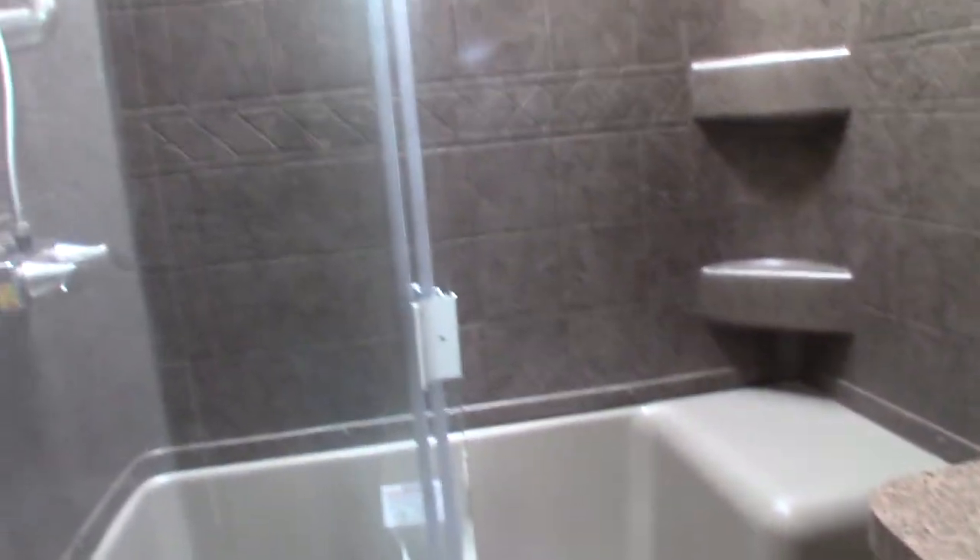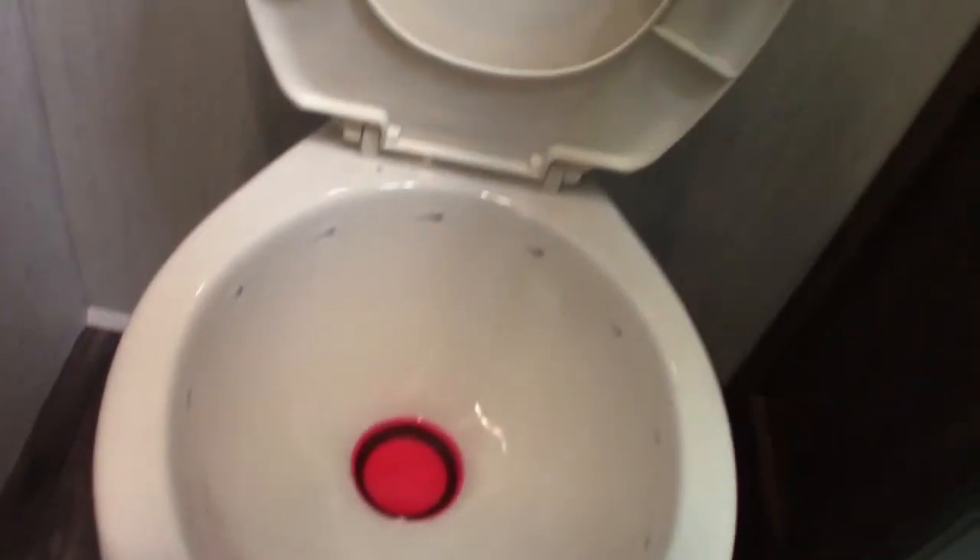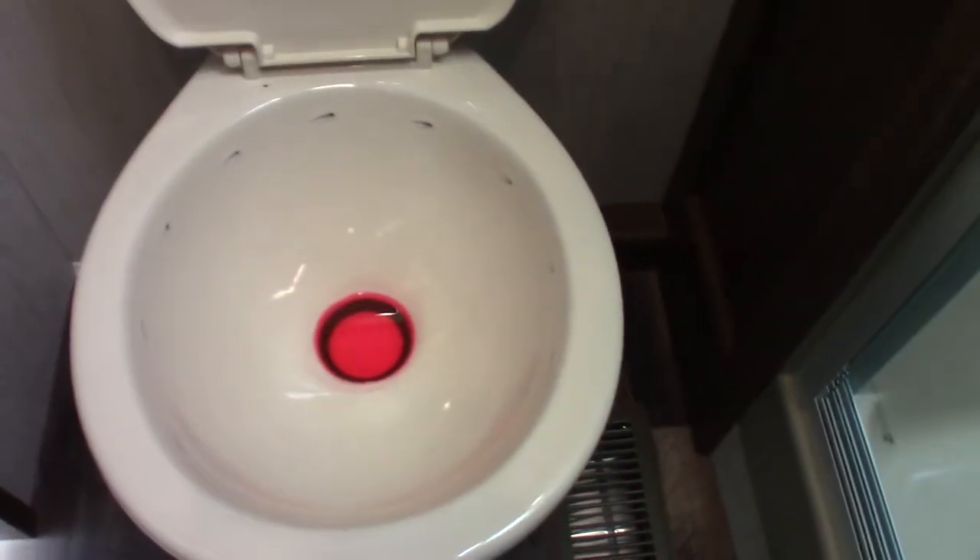Next we have the bathroom. It works like any other bathroom except for the toilet, of course. You do have an exhaust fan — you want to run that with the shower to pull the humidity out for sure. There's no water hooked up right now; that's antifreeze in the toilet.